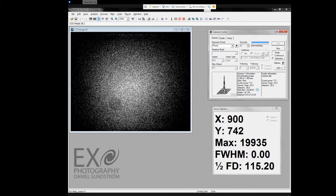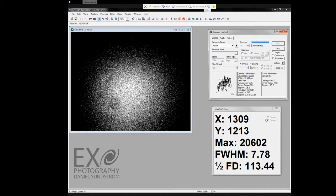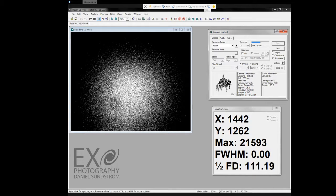Yeah, that looks good. And you can see here I have a dust bunny — this is exactly why it is so important to take flat pictures, because this kind of artifact is important to get rid of. Without flat pictures, I would have a black blob in my images.